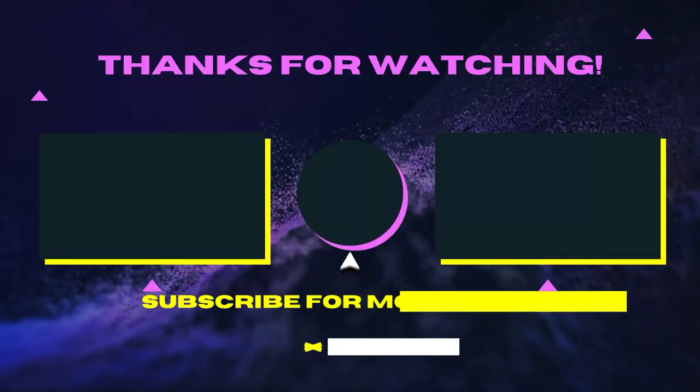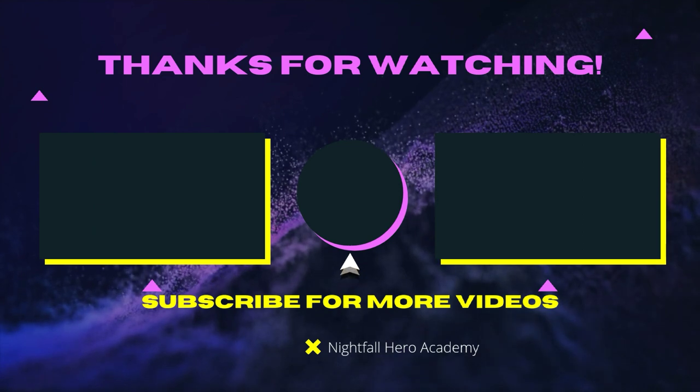If you guys want to like, subscribe, and watch some more videos, maybe hit the notification bell. See you guys later in the next video — peace!